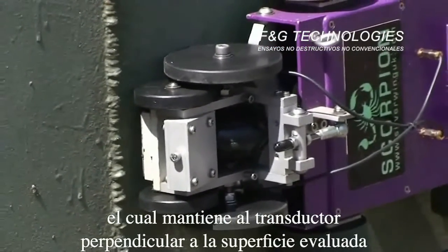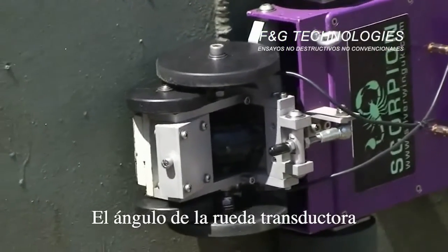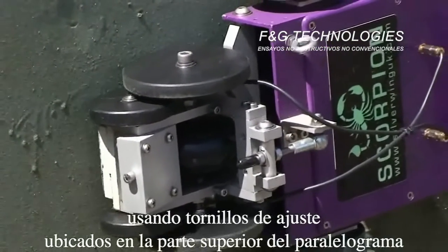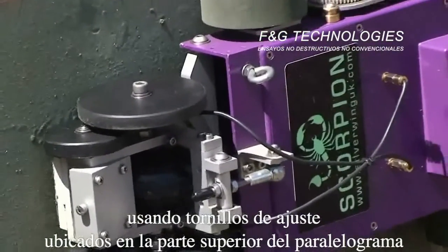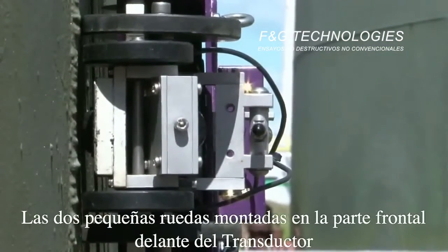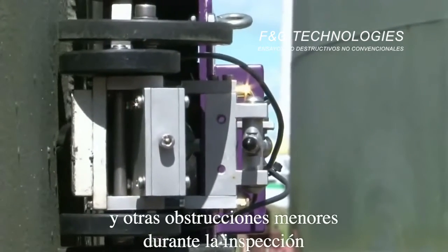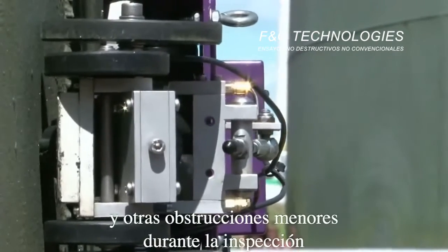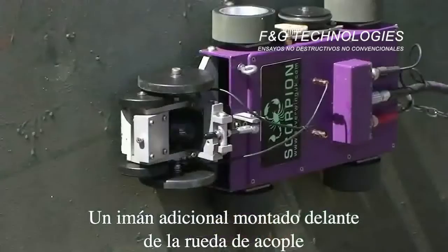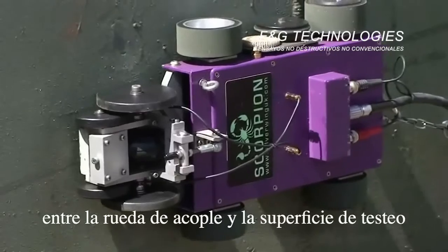The wheel probe is attached to the main chassis by a parallelogram hinge system which keeps the transducer perpendicular to the test surface. The wheel transducer angle can be adjusted for different curved surfaces using adjusting nuts on the top arm of the parallelogram. The two small nylon wheels mounted towards the front of the transducer help to lift the wheel probe clear of welds and other minor obstructions during the inspection.